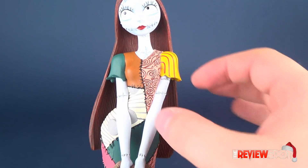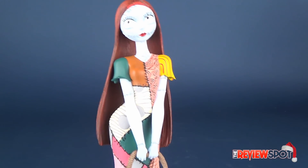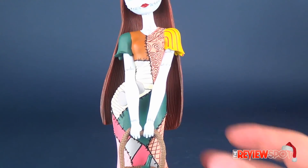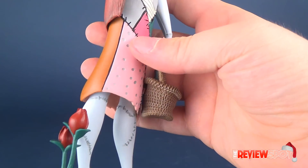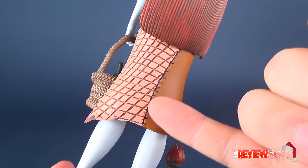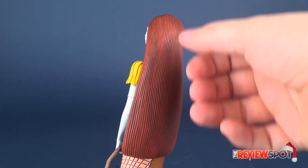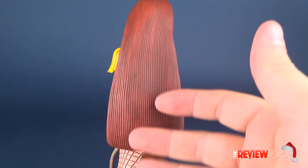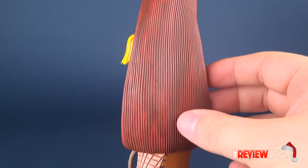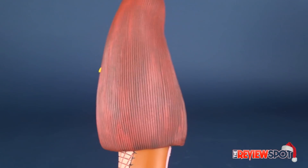I knew somebody who had actually made a Sally outfit and it was pretty much exactly like this — it really does look nice. Very vibrant colors. The paint is generally really clean; I don't see any real hiccups anywhere on the paint. The panel lining of the stitch work is also done quite nicely, and the hair looks like it's been dry-brushed with red over top of the existing black, which keeps the black in the recessed areas and really gives it a sense of texture.